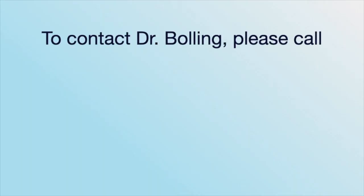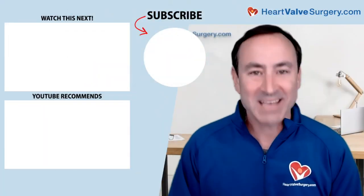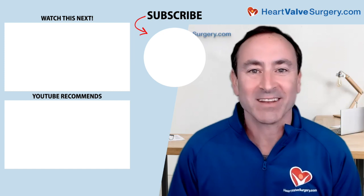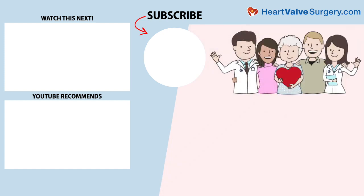I hope that helped you understand why Dr. Bolling and mitral valve experts use annuloplasty rings. Dr. Bolling, as always, thanks so much for taking the time away from your very busy practice at Michigan Medicine in Ann Arbor to help educate all the patients here at HeartValveSurgery.com. Thanks a lot, Adam, and thank you for that very good question. Hi everybody, I hope you enjoyed that video — don't forget you can subscribe to our YouTube channel, watch the next two educational videos on your screen, or click the blue button to visit HeartValveSurgery.com.